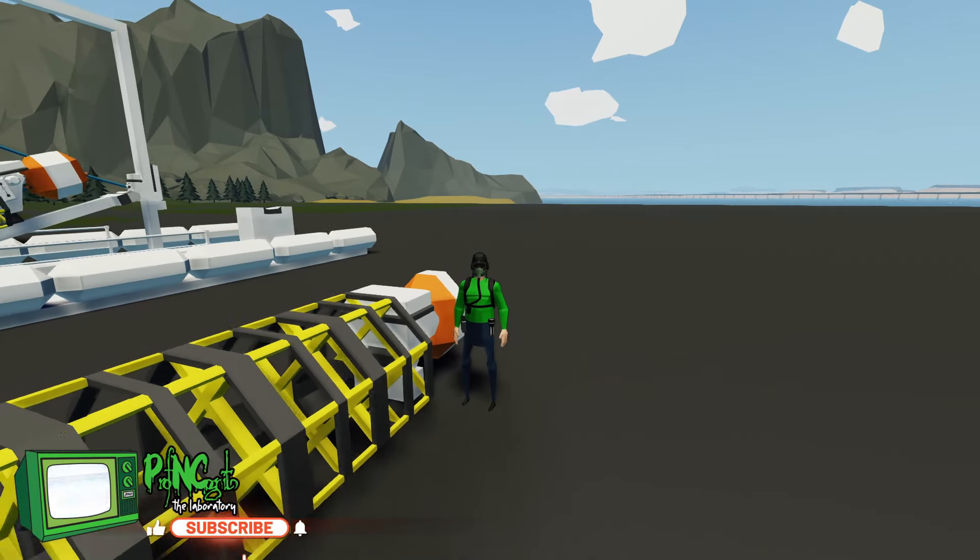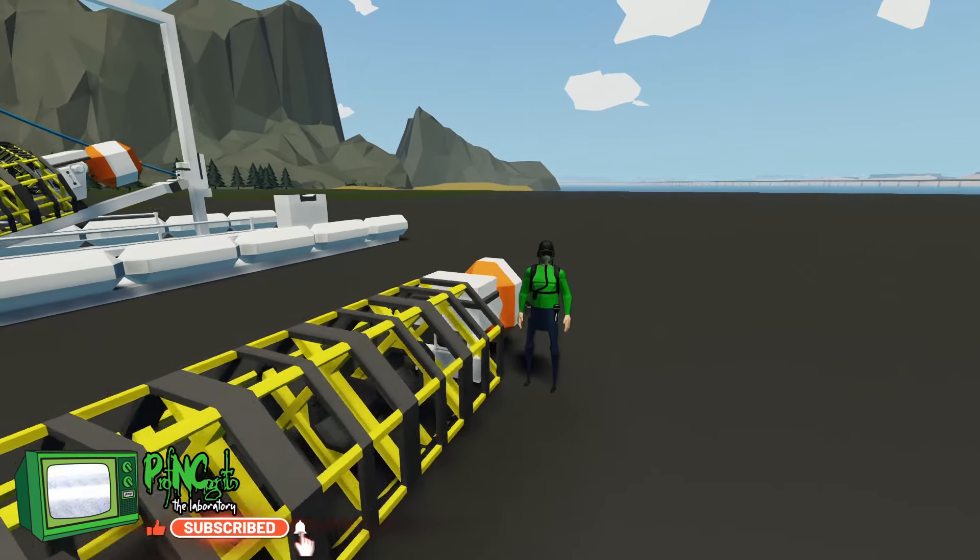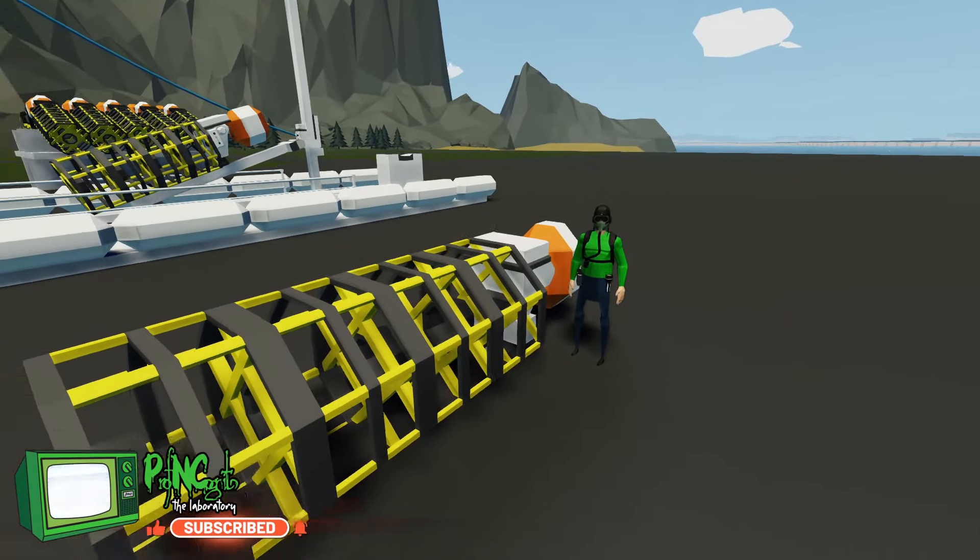Hello everyone, welcome back and welcome to viewers to some more Stormworks. If you've been joining us lately, you've been watching us build some crab stuff. So we've got this crab pot here that we built. It's an auto-deploying crab pot. It's really nice, it works really well. And you can find this on the workshop. Once it hits the water, the buoy pops off and you're ready to go.